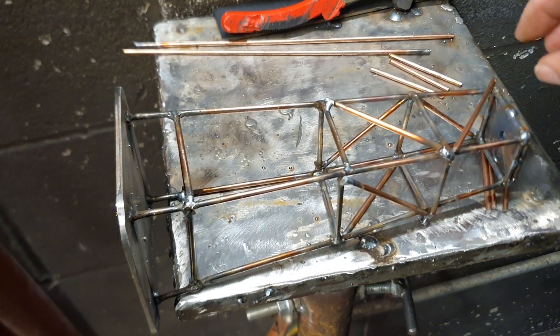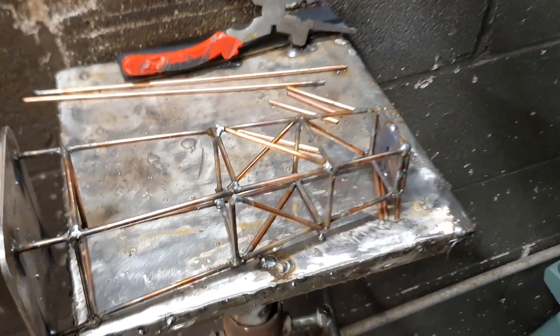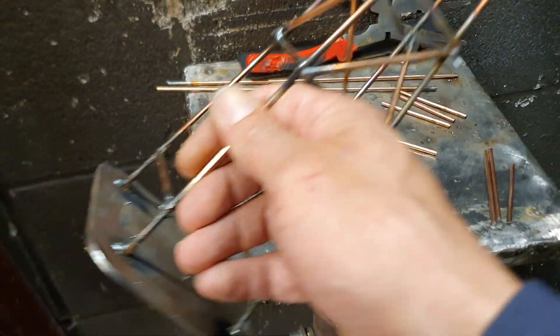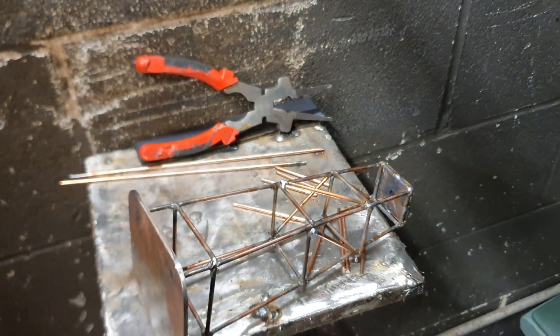I'm on TIG welding it up — well, a bit of MIG and TIG actually. So just a quick update. There are competitions coming up and it's going to be a chance to win this microphone stand, which is similar to the one I've got at home — it's slightly different actually. This one will be better.